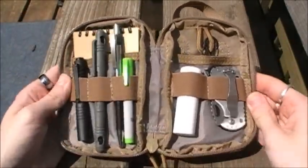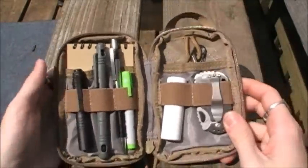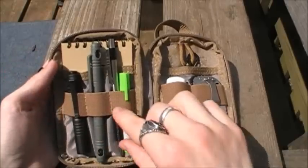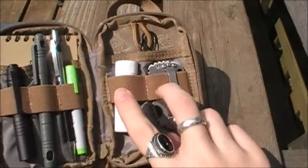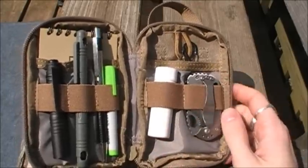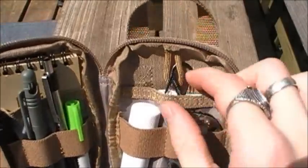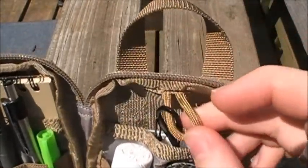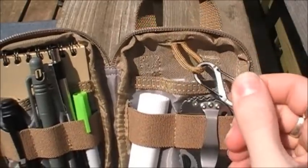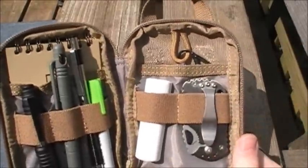It unfolds and opens up very wide, like a book really. On one side you have three one-inch wide elastic straps, and on the other side you have two one-and-a-half inch elastic straps with four-inch deep slip pockets behind them. Up top there is a paracord dummy loop which you can attach keys to — I have a mini carabiner on mine, and you can attach keys or similar items to it.